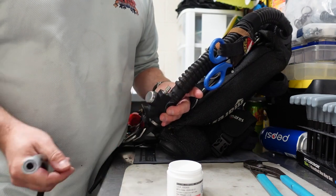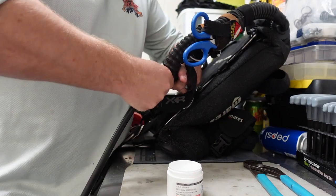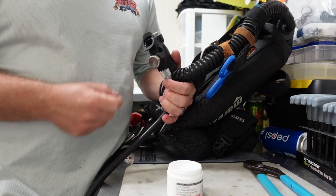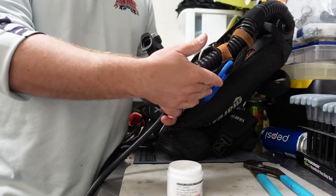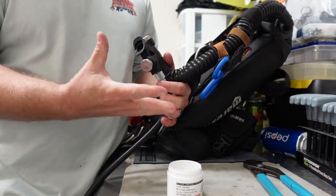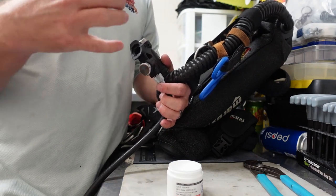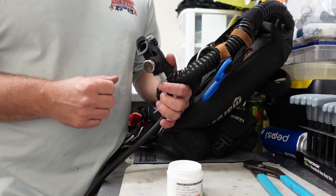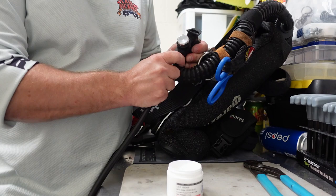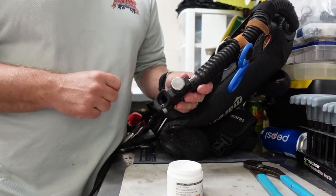Now that we've got the coupling reinstalled, the next thing you want to do is hook up a cylinder with a first stage and a low pressure hose. Connect the low pressure hose to that coupling and simply inflate the BCD. Not only does this make sure your BCD is in proper working order and check for leaks, but it also takes that silicone we put in there and forcefully spreads it out through the inflator. This ensures you prevent any corrosion by thoroughly coating the inside of the inflator with silicone. If there are no leaks, you've successfully prevented any corrosion from occurring.